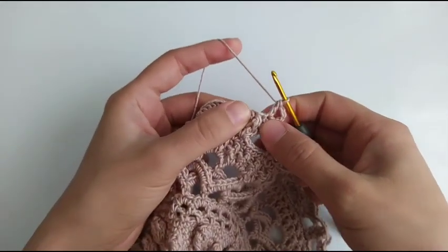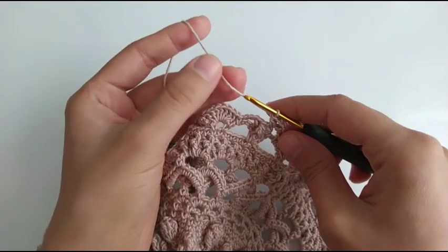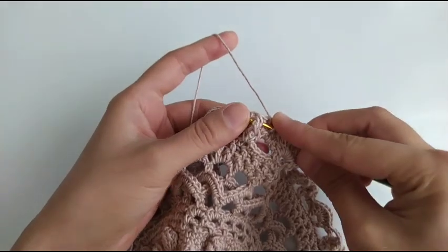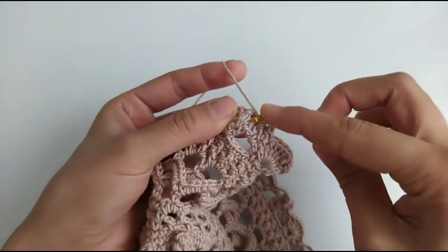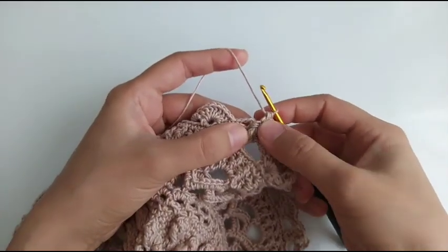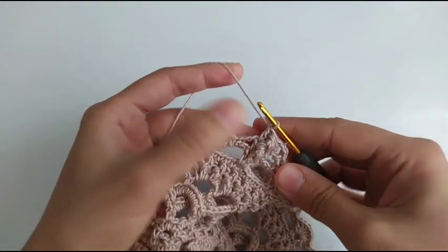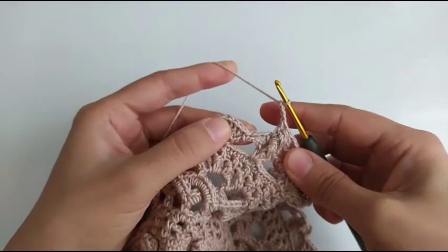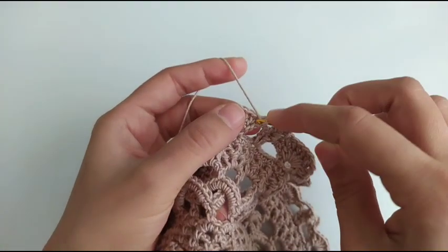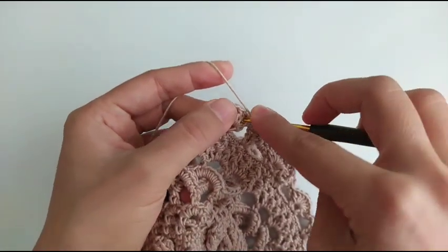In the previous round I explained that we have three double crochet together here, but because my yarn is thick I used two double crochet together, but you can do as the previous one. If you want to do three double crochet together you can do it; if you want two double crochet you can do it — it depends on you.